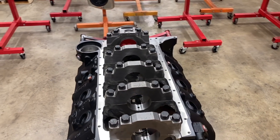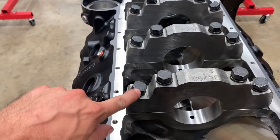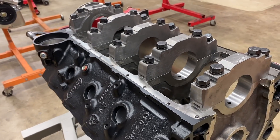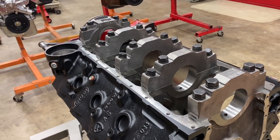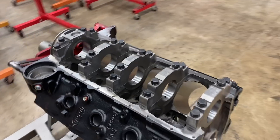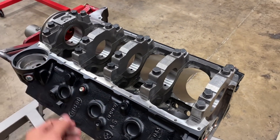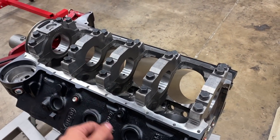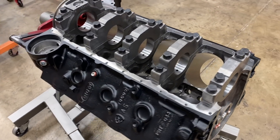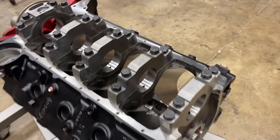One of the other features that makes this block so strong is that the center three main caps, which are the most stressed in a conventional five cap V8, have splayed bolts — meaning the bolt comes off at an angle instead of being parallel like the front and rear cap. When the engine block is really working under a lot of torque and cylinder pressure, these splayed bolts really help hold everything together. Because we have tighter bearing clearances, we have less oil sloshing through the crankcase, which is parasitic and can cause windage issues, and a lot of it can come up on the rings causing high oil consumption.